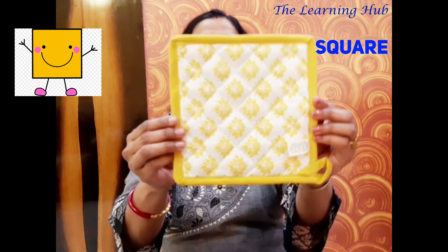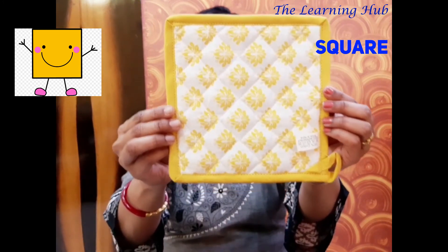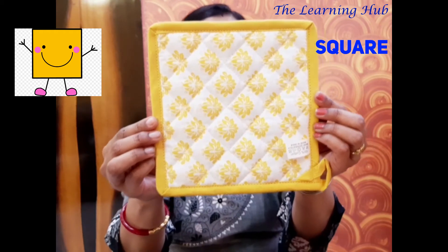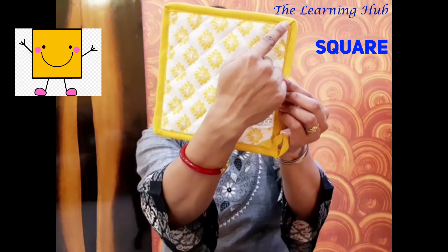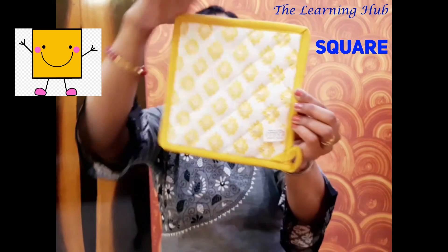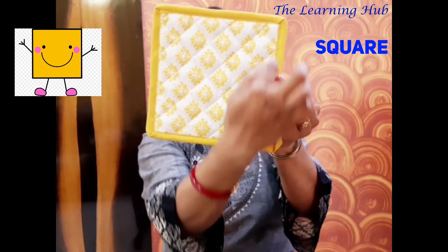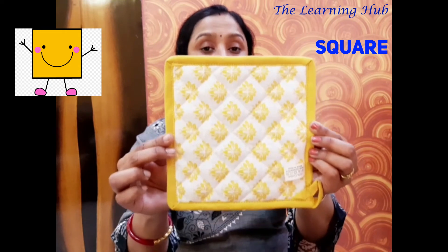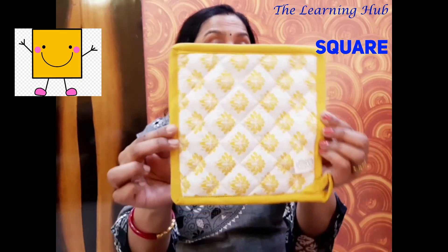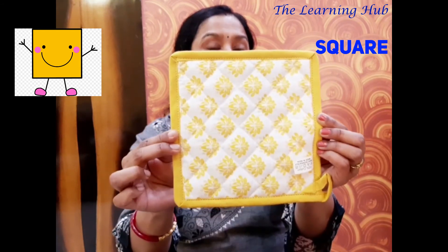Hello, everyone. I am a coaster or potholder. Look at me and observe very carefully — I have four equal sides and four corners: one, two, three, four sides, and one, two, three, four corners. So four equal sides and four corners — I am also a square shape. Children, we have now seen different objects that are square shape. You may also find many more things at home that are square shape.